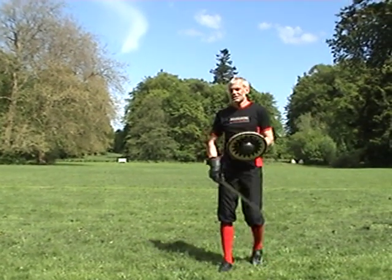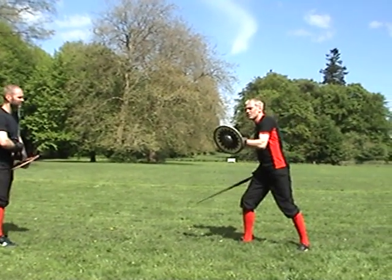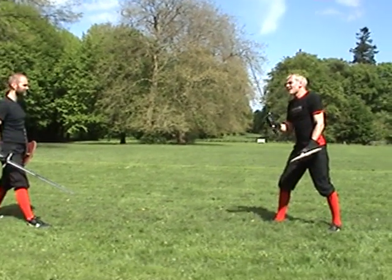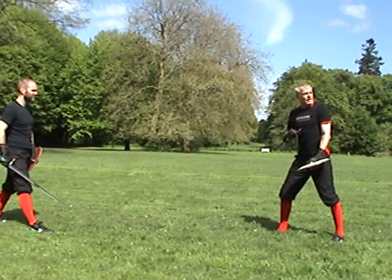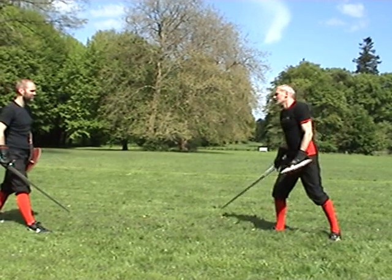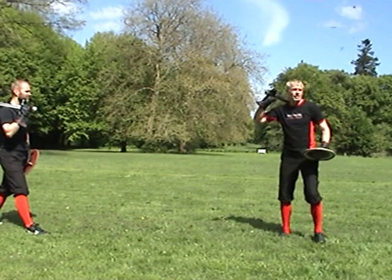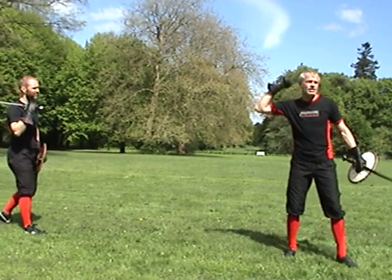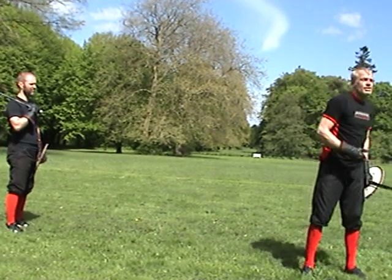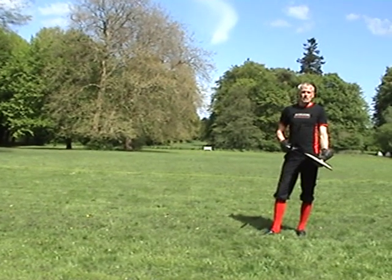Sword and buckler in the Middle Ages. Some of the concepts we had here don't apply to sword and buckler anymore. Why? Because of reach. The sword has to take over tasks that the shield was taking over earlier. The main attack that somebody would deliver would be a strike from the right shoulder — that's what you do if you want to hit somebody. This is in fact one of the most common strikes in historical swordsmanship.